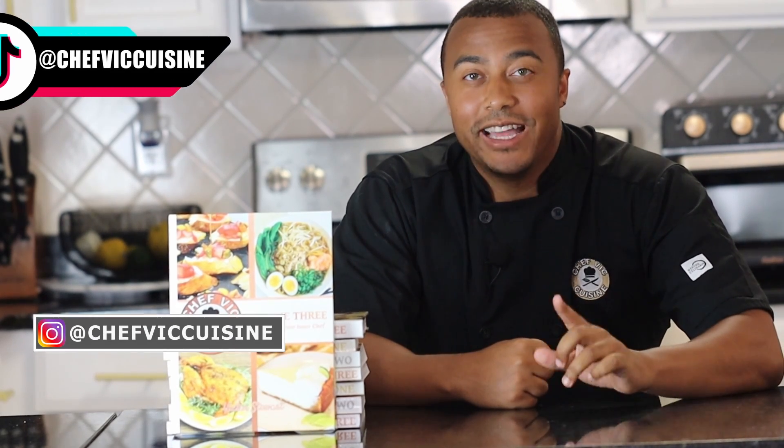I just wanted to drop in real quick to say I appreciate all your support by watching the video thus far. What will really help me out is if you hit that like button — it helps boost this video's performance on YouTube so that more people can see this recipe. If you haven't done so already, make sure you click that subscribe button and tap that bell icon to be notified when my next video drops. Stay tuned until the end of this video for a sneak peek of the recipe coming next week.